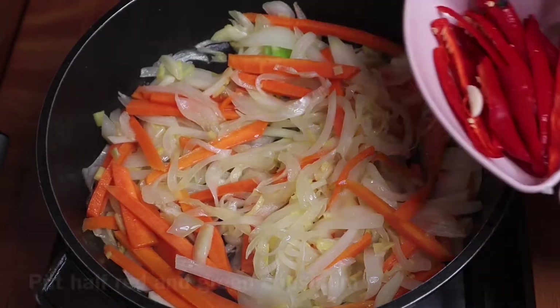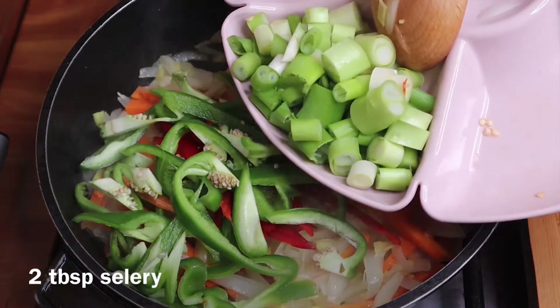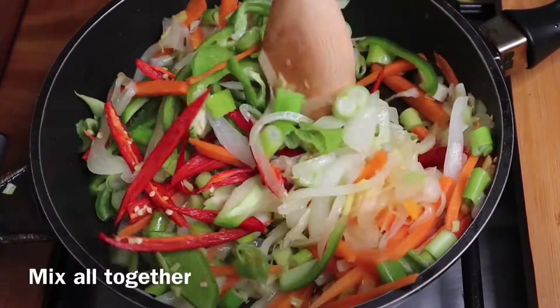Then add 1 carrot, half a red capsicum, half a green capsicum, and celery. All the vegetables will be added.